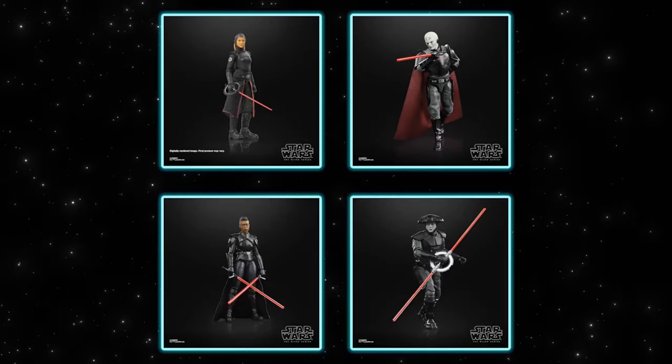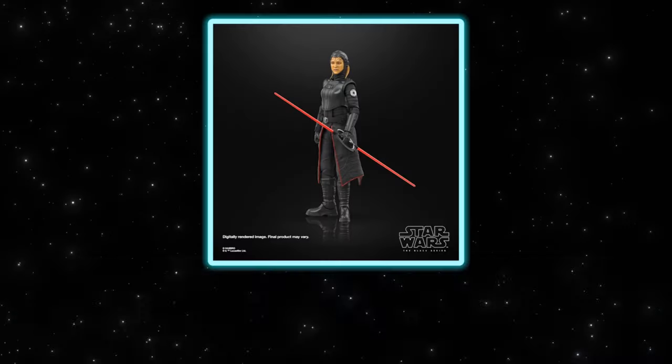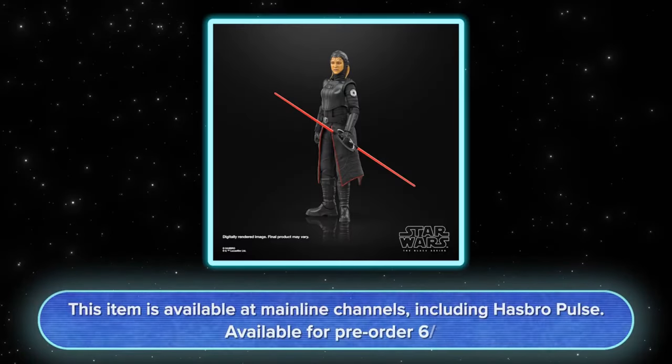She comes with her iconic dual-bladed ring lightsaber. We're excited to complete the collection of all the inquisitors — they all feel like a family of design, but each one has a unique distinct silhouette. When you look at one versus another, you can tell they're all inquisitors but they're all distinct. They'll look great on shelves together. You can check her out on most major mainline retailers and Hasbro Pulse.